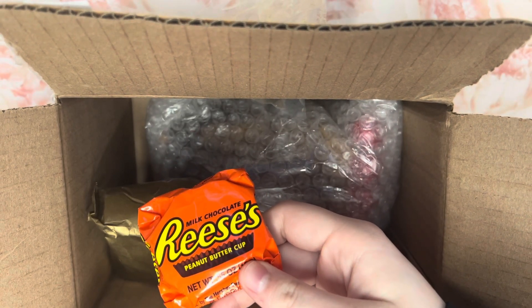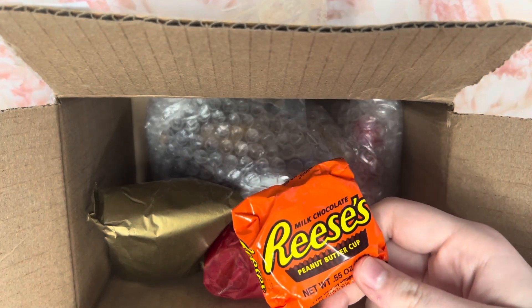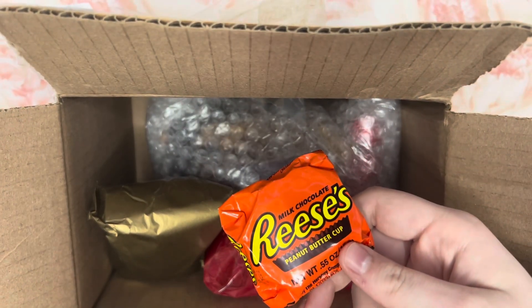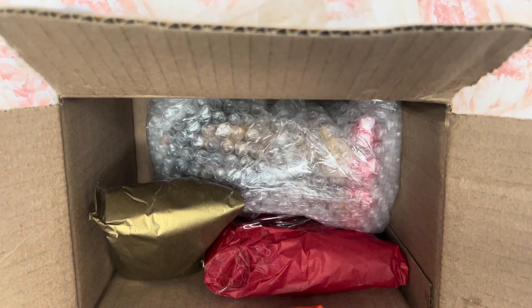I don't know if my ring light is all the way up. Let me look — it is all the way up. Why does it look so dark? Maybe it's because... I don't know, it just looks weird. I'm going to try to fix it for you guys.